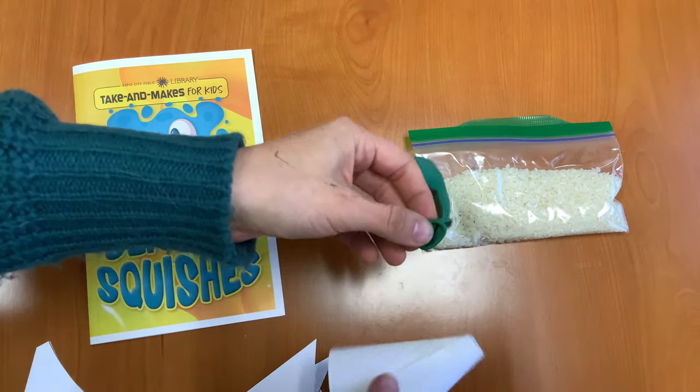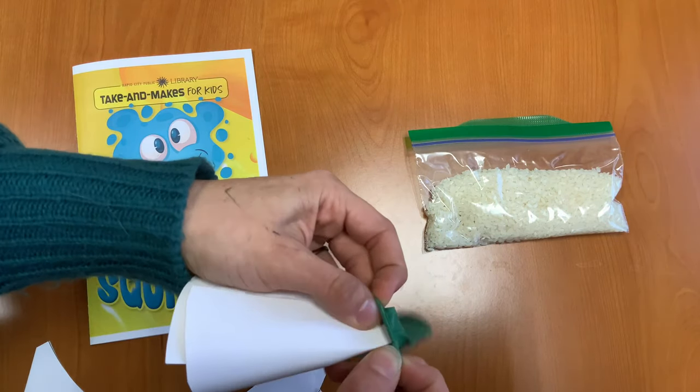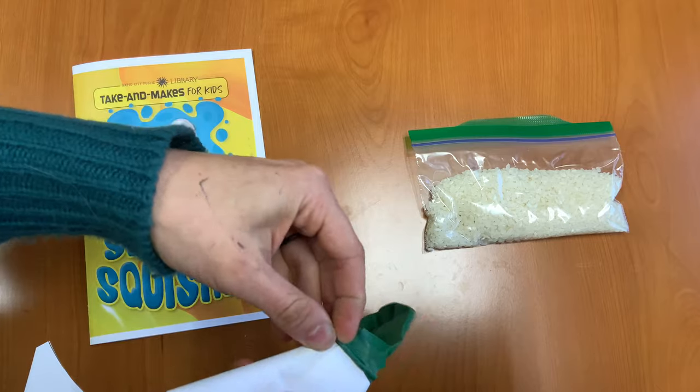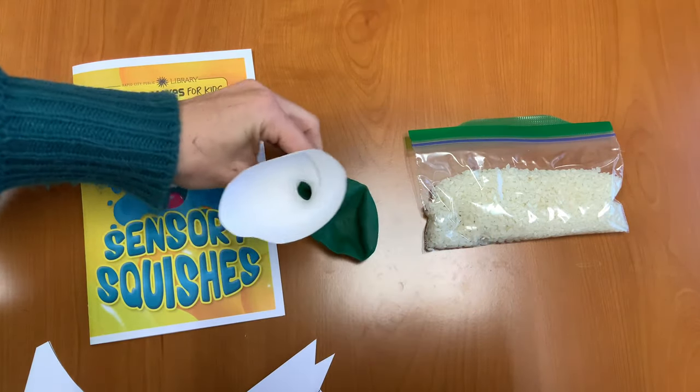Next, you want to fit your balloon over the funnel — kind of stretch it over the funnel opening. There we go, and open it back up. Perfect.